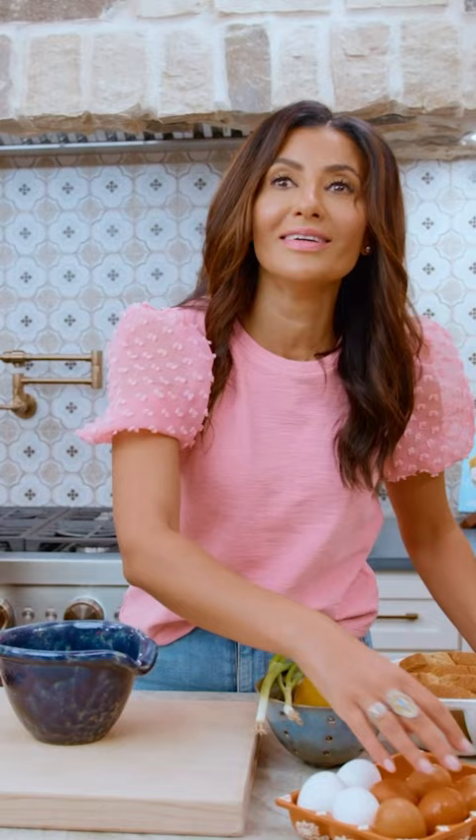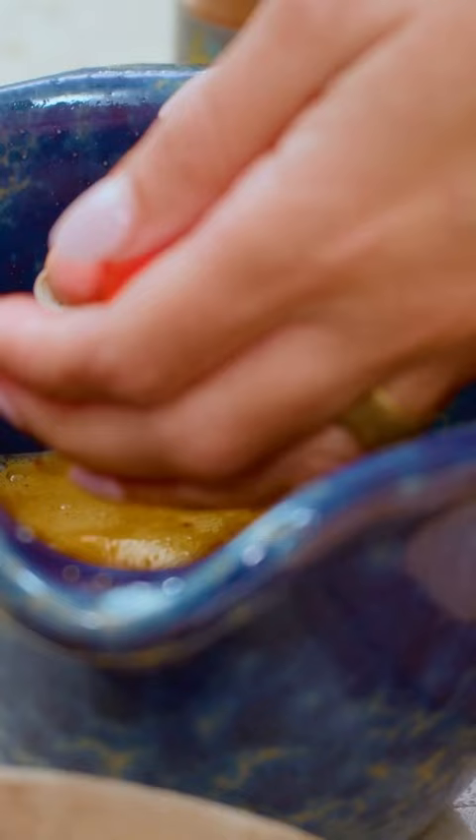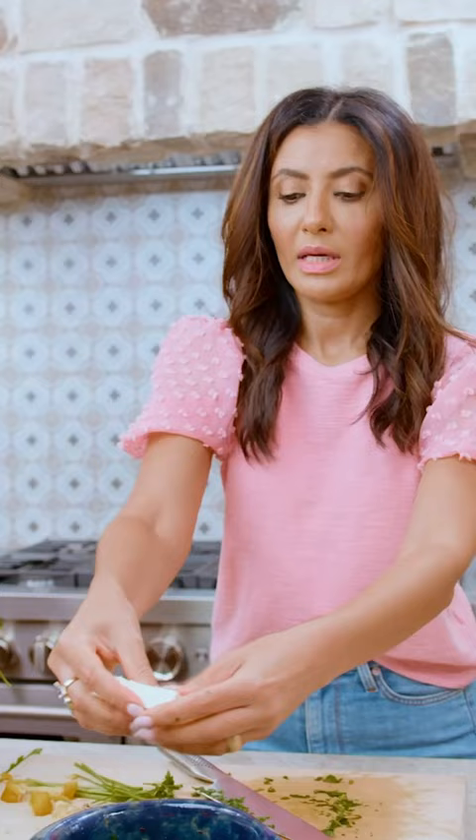Four eggs, some pepper. I like a little heat, so I'm going for Aleppo pepper. Paprika. This is a great opportunity to use up any veggies you have on hand. I'm gonna start with some cherry tomatoes, bell pepper — any color you want — green onions, parsley. Feta makes it better. A little drizzle of extra virgin olive oil.